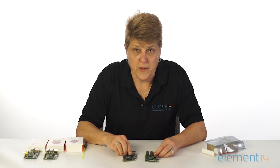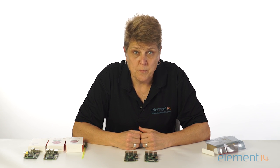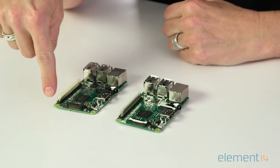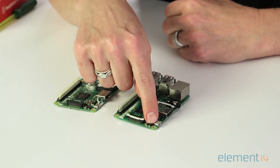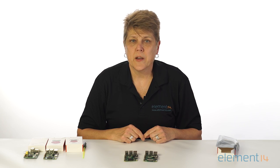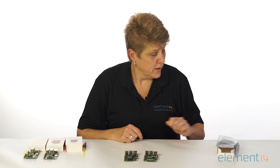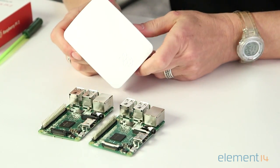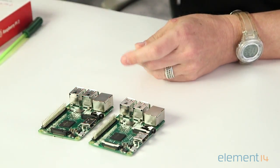The Pi 3's form factor is nearly identical to that of the Raspberry Pi 2, but there is one change: on the Pi 3, the LEDs have been moved from one side of the board to the other. Three new accessories have been designed specifically for the Raspberry Pi 3 Model B, including a new enclosure to accommodate the repositioning of the LEDs.